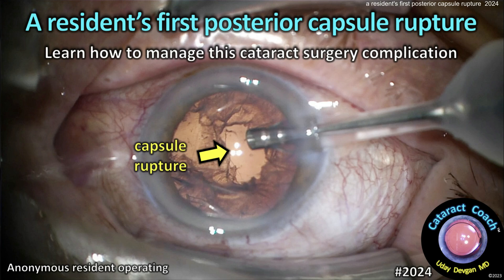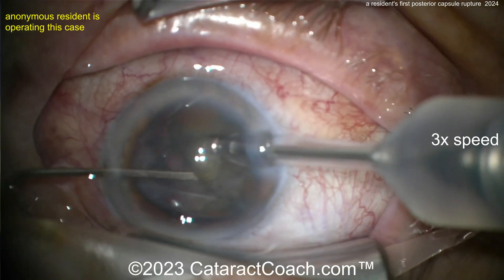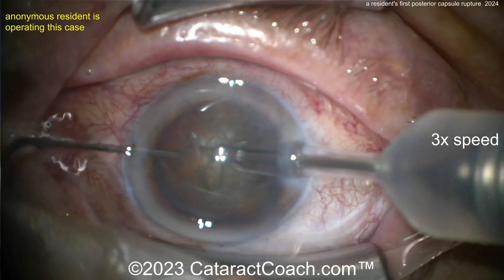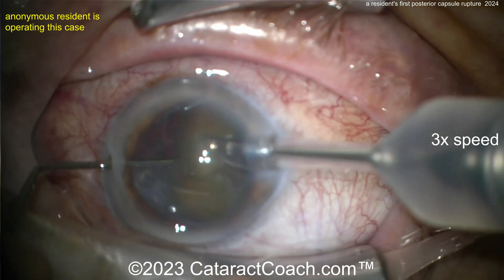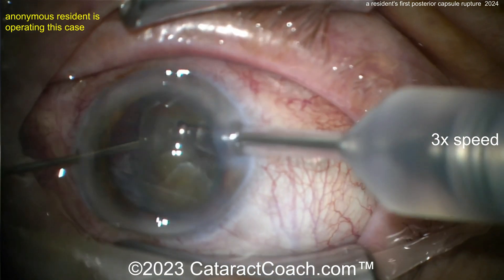Cataractcoach.com presents a resident's first posterior capsule rupture — learn how to manage this cataract surgery complication. An anonymous resident is operating, sitting superiorly, taking out the nucleus with the phaco probe. The lid speculum on the lower lid has come off the lid margin.